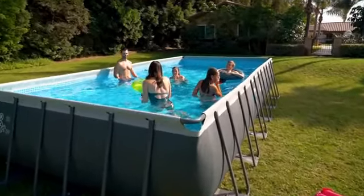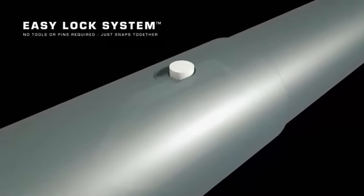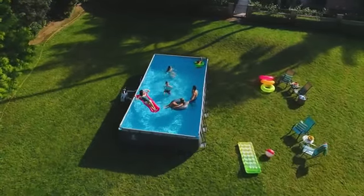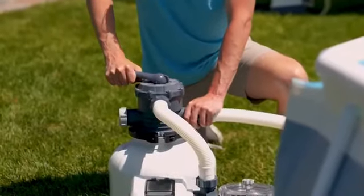Making this the leader in its class. Easy to assemble frame components that simply snap together with no tools needed, ready in no time. Equipped with a crystal clear sand filter pump and hydro aeration that eliminates the need for cartridges, making it easy to maintain.